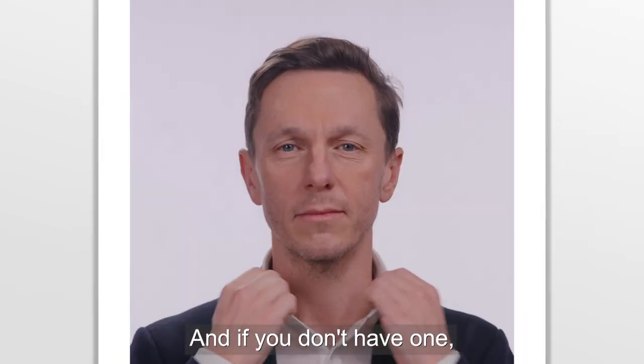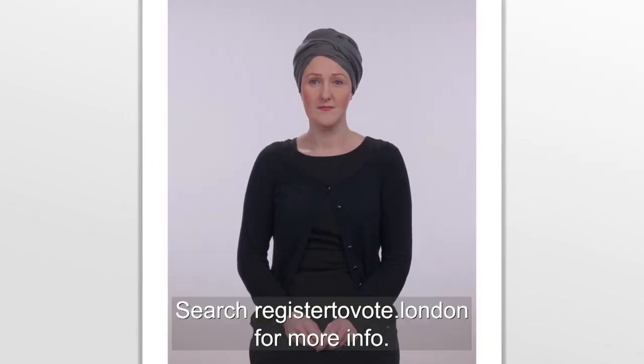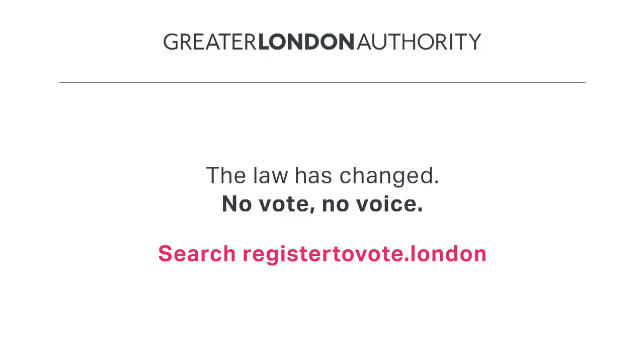And if you don't have one, you can apply online for a free Voter Authority Certificate. Search registertovote.london for more info. Remember, no vote, no voice.